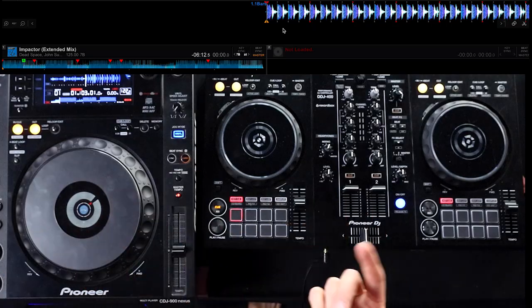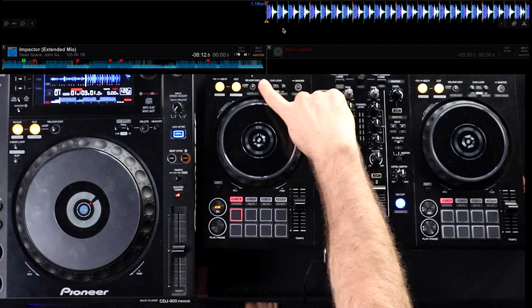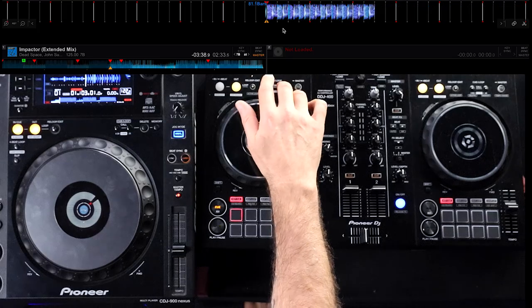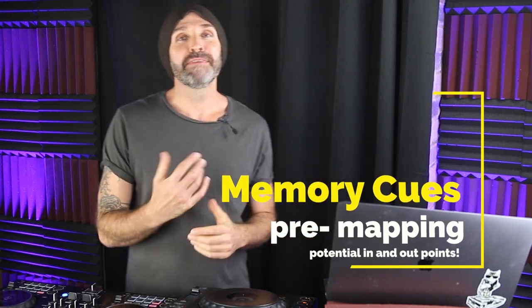Let me give you a few examples. I'll load this track — you can see all those red dots, those are my memory cues, and I can index through them. One might be to jump in, one might replace the first drop, and others mark different points within the track. When you're getting more creative with your mixing and instead of just doing standard mixing and hoping for the best, maybe you want to do double drops or replace the drop or do mashups on the fly.